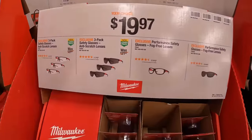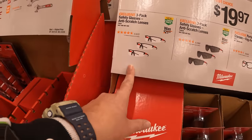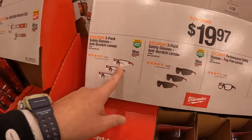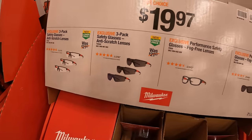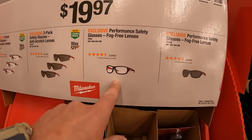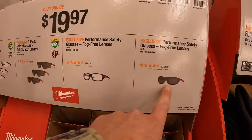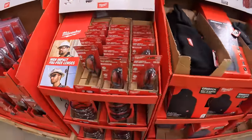$19.97 your choice for a 3-pack of safety glasses with anti-scratch lenses — that's clear. Or you can get anti-scratch lenses that are tinted. Then you have 2 more options: performance safety glasses with fog-free lenses, and the same thing with tinted. Your choice.